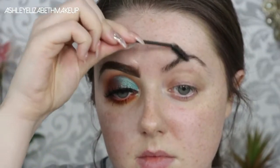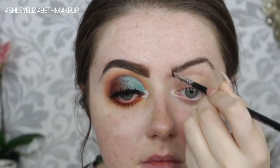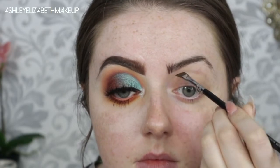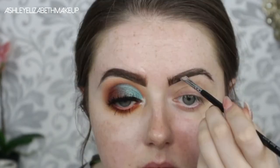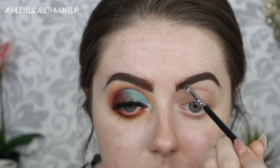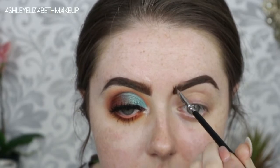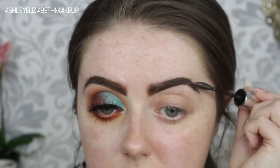If you'd like to see how I achieve this look using the Jacqueline Hill palette, please keep on watching. I'm going straight in with my Anastasia Beverly Hills Dip Brow in the shade Chocolate, drawing on some hair-stroke style lines to define my eyebrows. I'm drawing a sharp line underneath the brow, taking it right down to the tail and extending it out, then copying that on top, filling through and softening up the front for more of an ombre effect. Then I'm setting those brows using my Maybelline Fiber Filler in the shade Deep Brown.